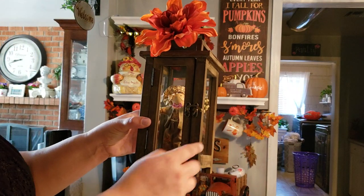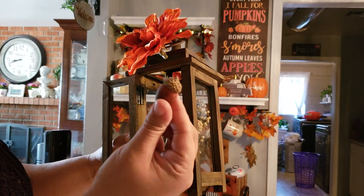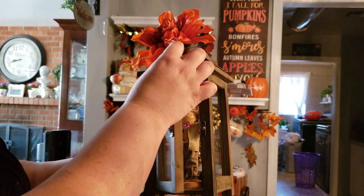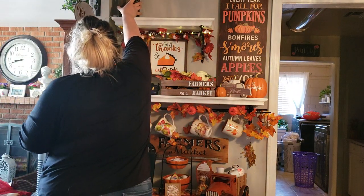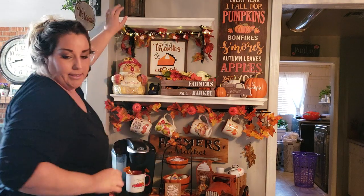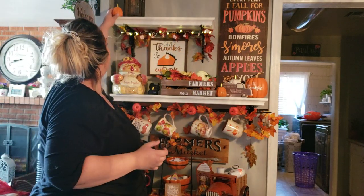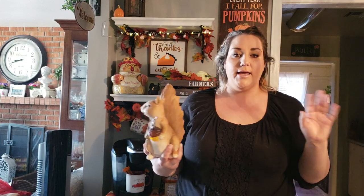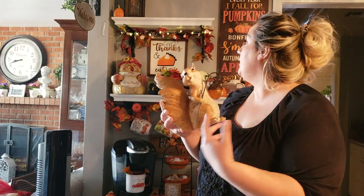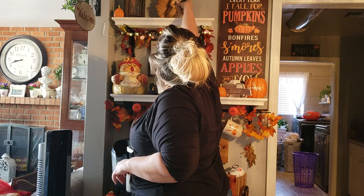Now for the top shelf — I'm starting with this adorable little lantern from Kohl's, half off at around ten dollars. I just threw a few little acorns in there and a little dollar store figure. Then this orange flower from Michaels has an alligator clip, so I'll just put it in that corner. I also have this little Target dollar spot pumpkin up here, and this cute figure from Cracker Barrel — his little acorn lights up, I just need to put batteries in.